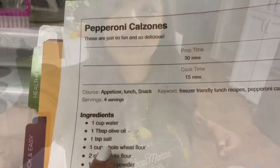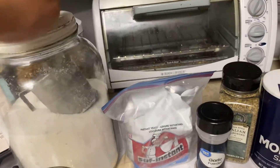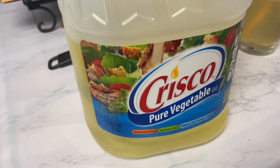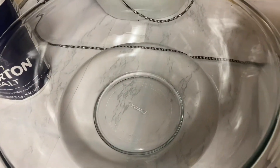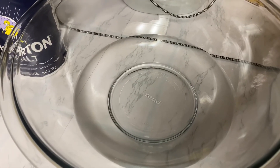Hi guys, so for my next recipe — there's my dog — I'm going to be making pepperoni calzones. So if you guys want to see how I do it, just keep on watching. The recipe says to just combine the first nine ingredients and I have them all right here: sugar, yeast, garlic powder, Italian seasoning, salt, water, flour, and it says olive oil but I'm out so I'm going to use vegetable oil instead. I'm making a double batch because I'm going to freeze most of them and probably have some for dinner as well.